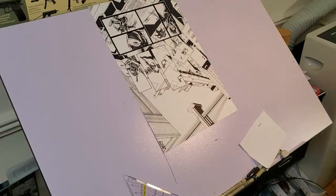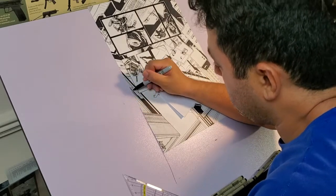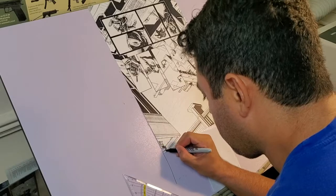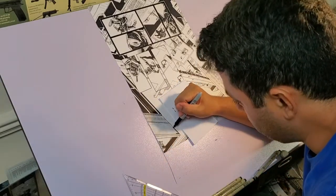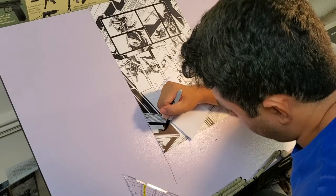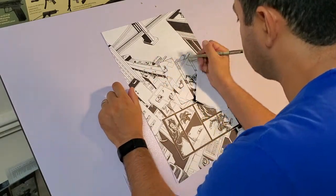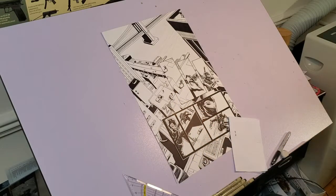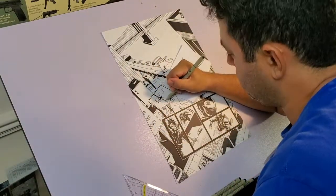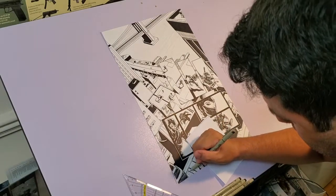I'm almost finished here — one down, 74 more pages to go. Just finishing up these last few details on the building and some of the background details to make them stand out a little bit, like thickening some lines and adding just a little bit of contrast to some of the backgrounds.